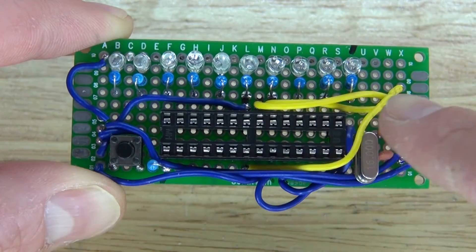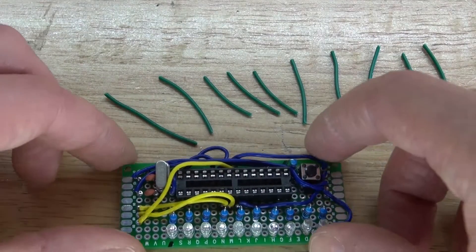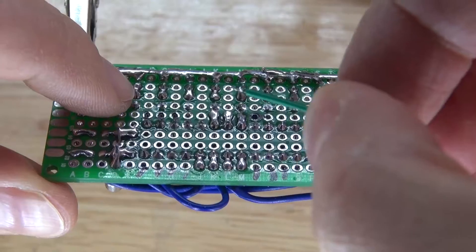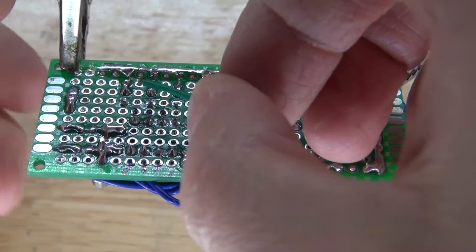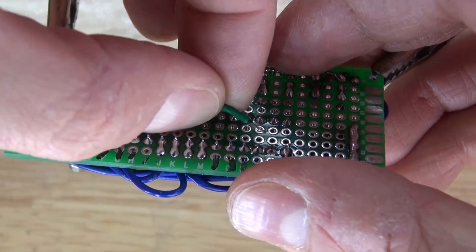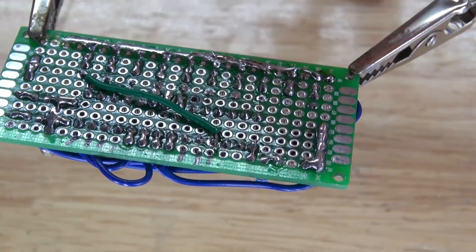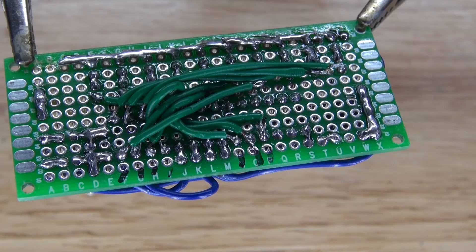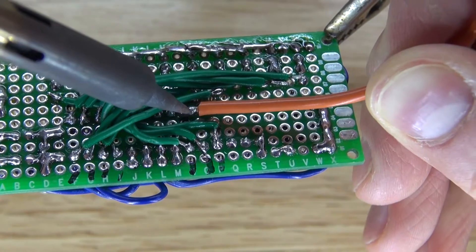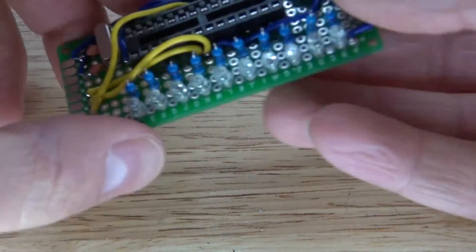Now take each resistor and connect it to its own output pin on the ATmega328 microcontroller, using wires pre-measured for each connection. The first resistor connects to pin 2 on the Arduino. Once all resistors are soldered to their respective ATmega pins, solder the antenna wire to pin 23 of the ATmega, which is analog 0 on the Arduino.